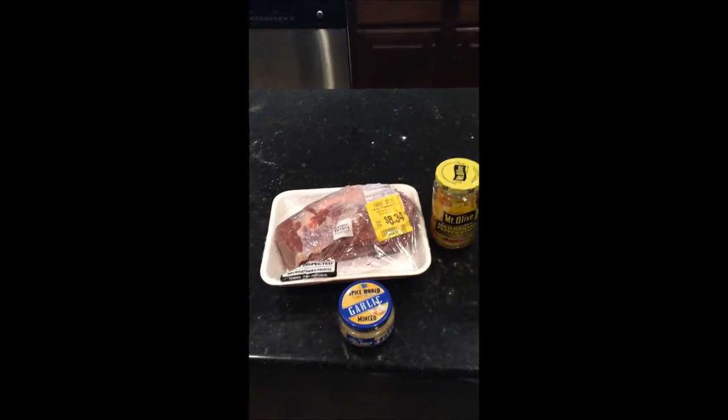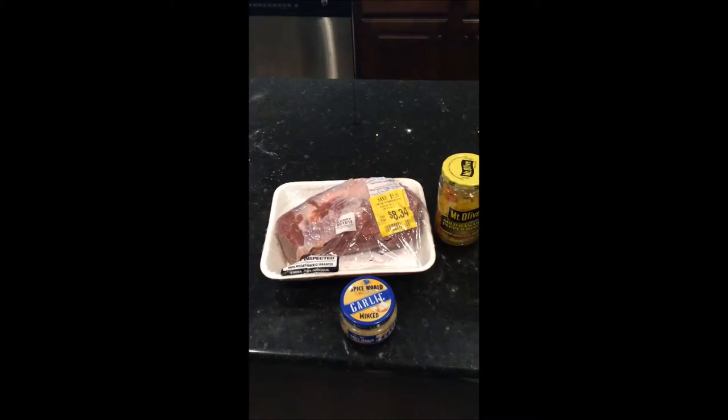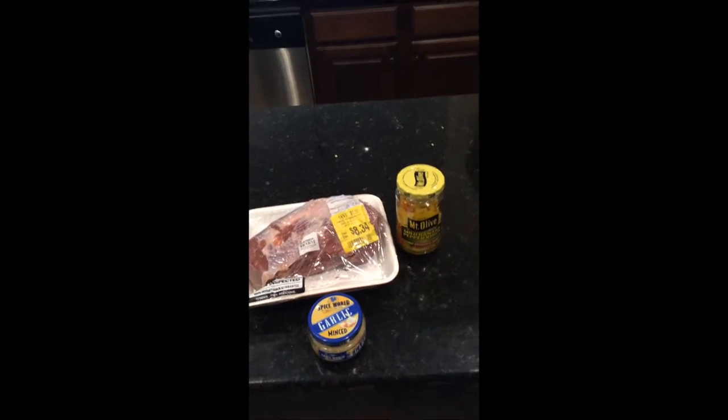Today we're making a chuck roast in the crock pot using just three easy ingredients: a two and a half pound chuck roast, some minced garlic, and a 12-ounce can of banana peppers. The banana pepper idea came from Barbell Shrugged in their awesome chili.